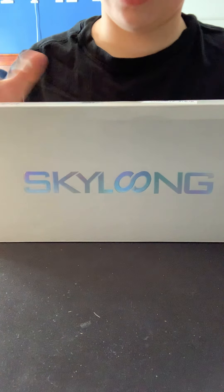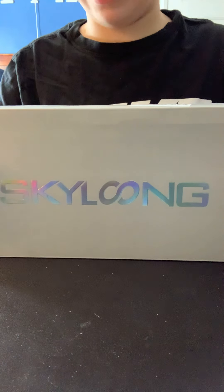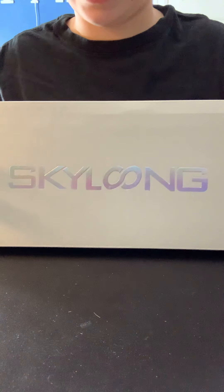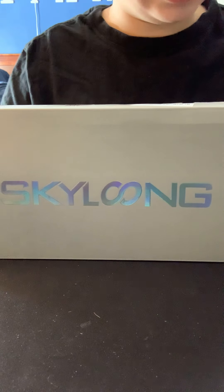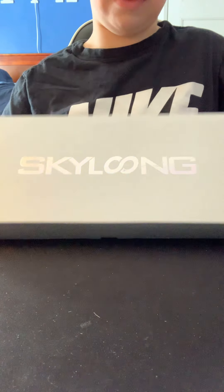Hey, what's good everybody? It's Ivan here today. We're gonna be doing a new video right now. I just got something out the mail — I got a package from China. I thought it was gonna be Sunday but it came in. I got the SK61 in today guys.